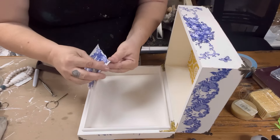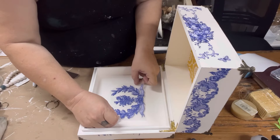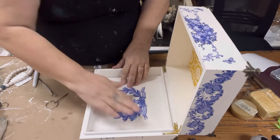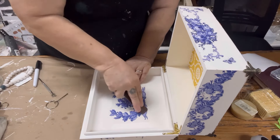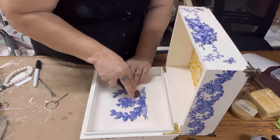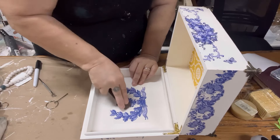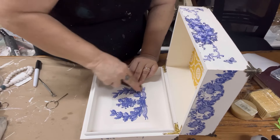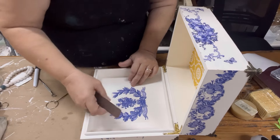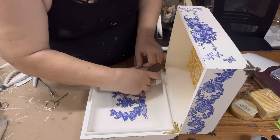I left one transfer from this set to put on the top of the inside of the drawer box because I like to have little special things inside the box. This is still part of the French Blue set. I'm putting it on the way you apply every other transfer — rub it until it's down. As you're lifting, if it pulls up at all, just lay it back down and rub more until you can work the entire sheet of plastic off.